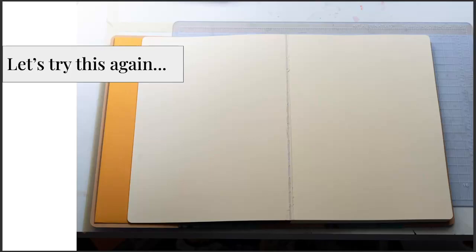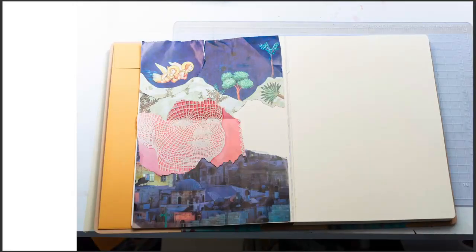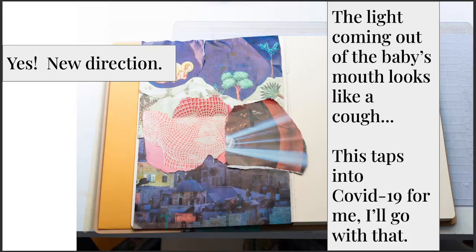Let's try it again on a blank page. I added this little series with angels, this darker blue — I knew I wanted some darker images. There's an image of Jerusalem at the bottom, and then I've got this face. When I put the light in front of the mouth, it looked like a cough. This was in May of 2020 when the pandemic had just started, and when I put that together it really resonated with what was going on in all of our lives at that time. So I decided I would go with that.